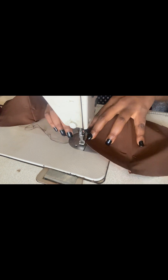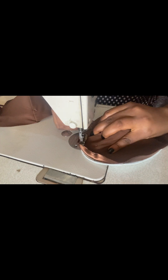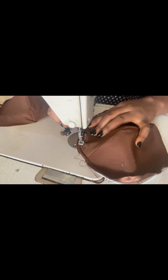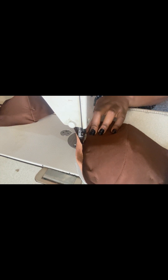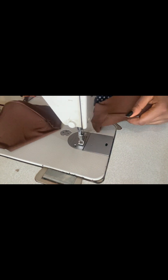I'll go ahead and top stitch starting from the front because I can feel my fabric where it starts and stops. I'll do this gently while taking off my pins if possible, but if they're not obstructing I'll leave them. When done sewing, I'll go ahead and take all the pins out.